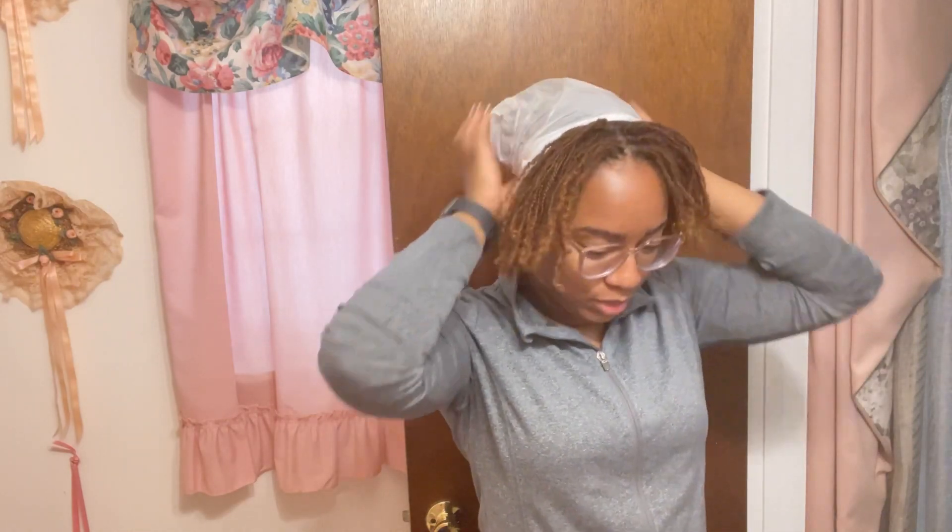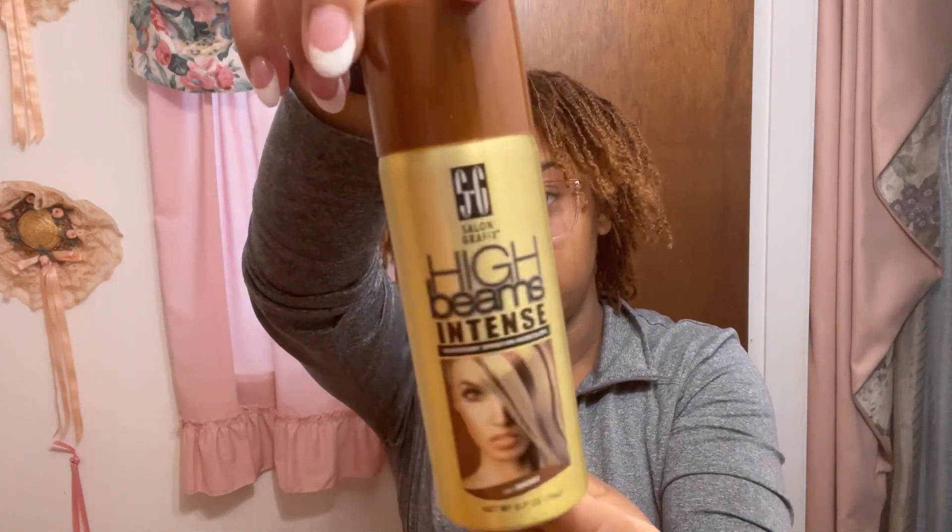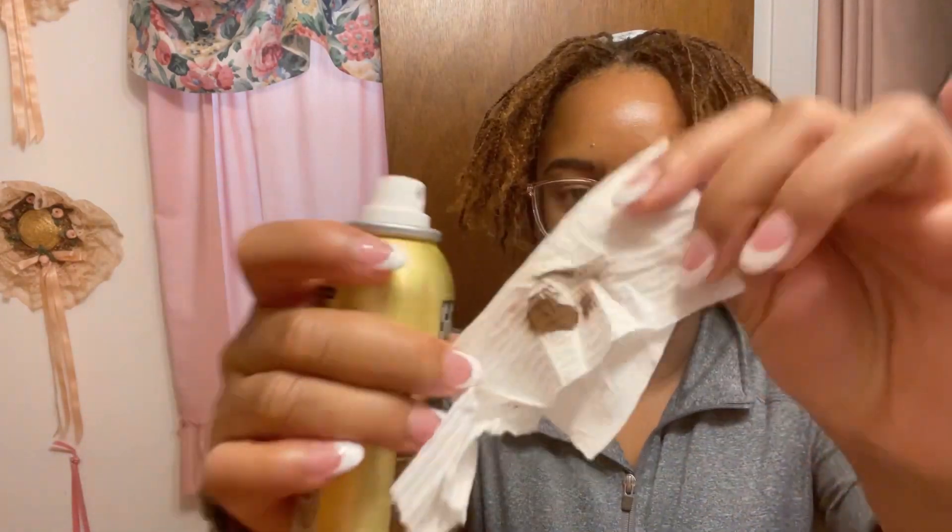I'm going to do my edges — I think we're going to do a middle part and just get all these hairs back. I put a bag on the hair I don't want touched, and then for the surrounding areas I'm using five dollar High Beams Intense Brown temporary hair color. It comes out very brown — this should match perfectly. I've never done this before.